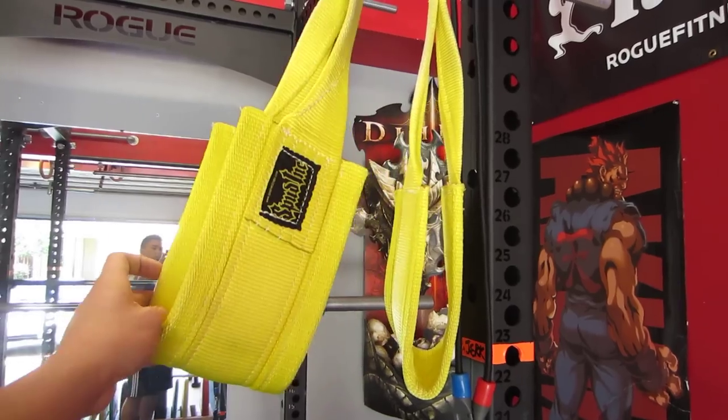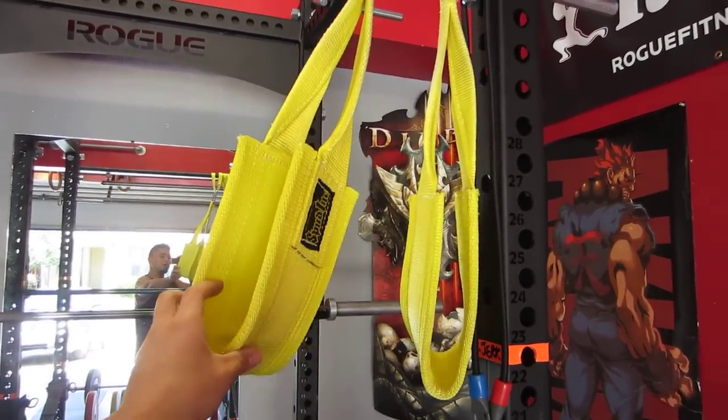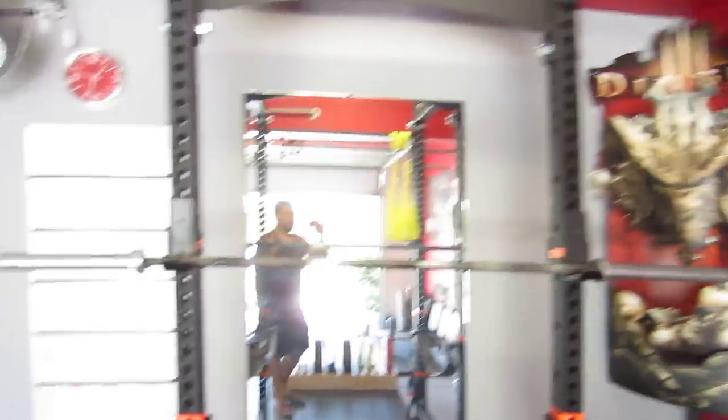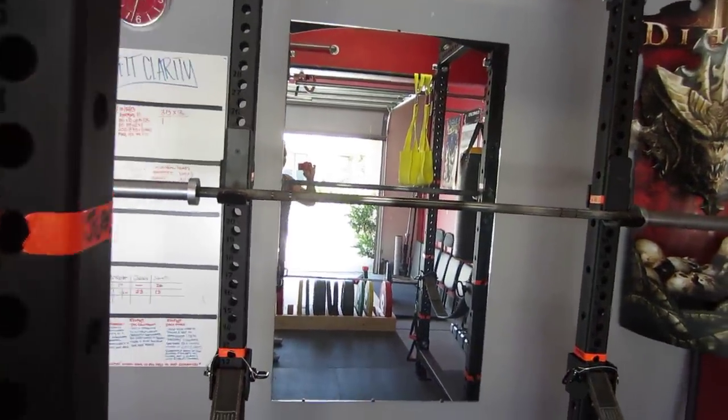Some hanging ab straps from Spud Inc — these are pretty gnarly, my favorite type of ab workout. And you know you need a big mirror when you squat or do anything, especially when you're working out.